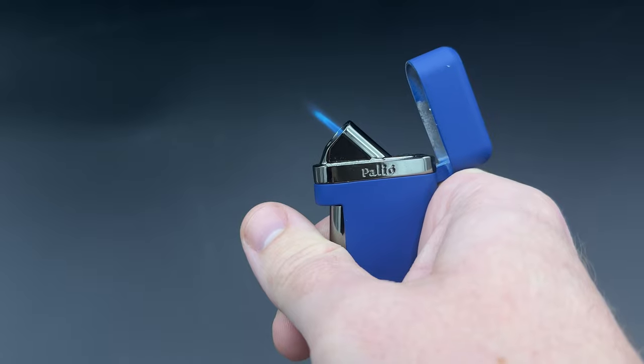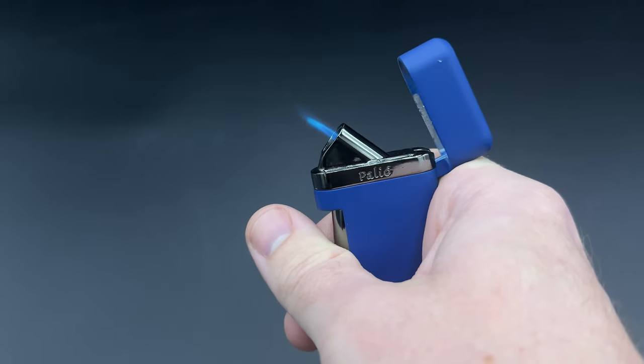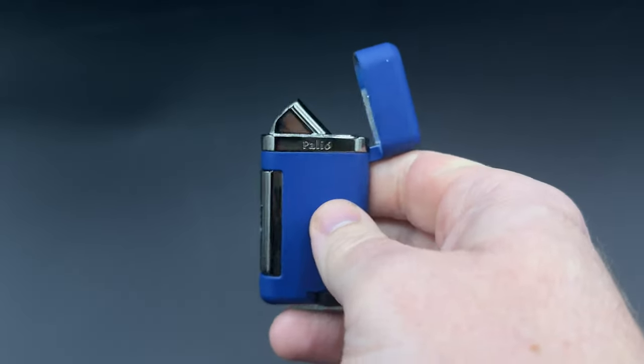It's a little bit different than the ones that either go straight up or out at a 90 degree angle, and we've seen this before from some other companies, but this is just a different way of presenting a single flame torch.